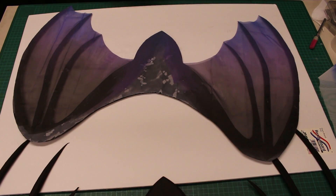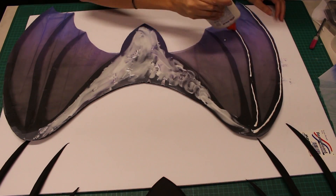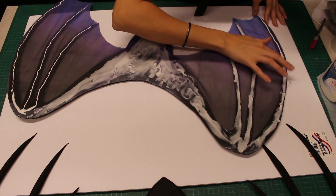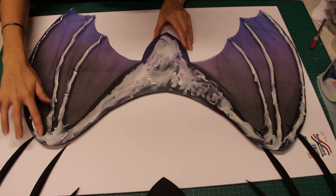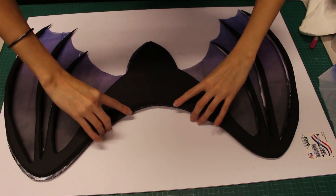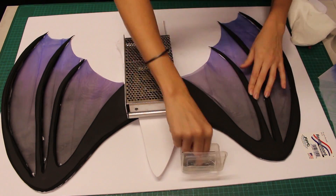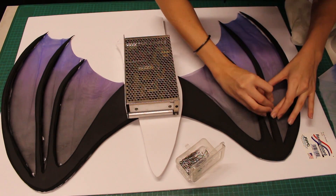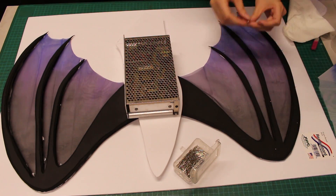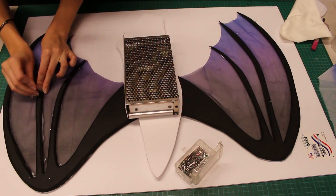Get your glue ready to attach the other piece of foam board. My board developed a slight curve after I painted it, so I'm going to wait until I put it in the middle, then pin the other parts of the wings together. I allowed this to dry overnight just to be certain that the glue is set.